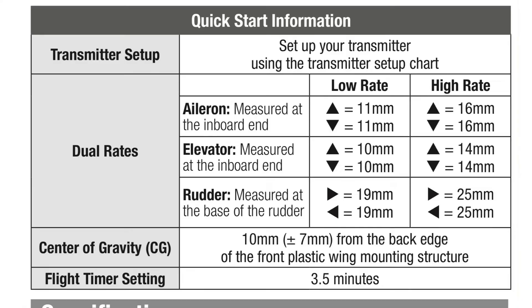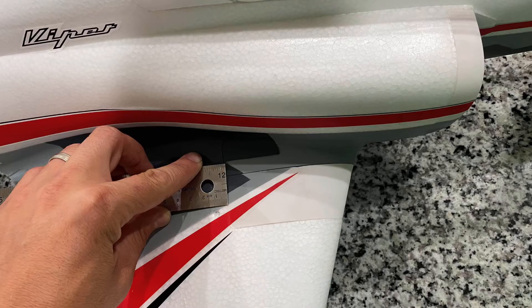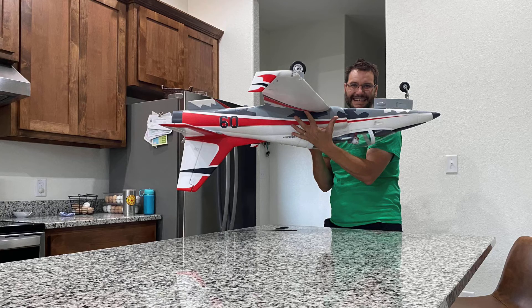All right, here's the guide. Now let's see what it looks like in real life and on a Spektrum radio. As you saw on the slide before, the CG is 10 millimeters behind the plastic wing mounting structure, and with my HR-B 5000 milliamp 6S pack pushed almost all the way forward, we achieved balance.